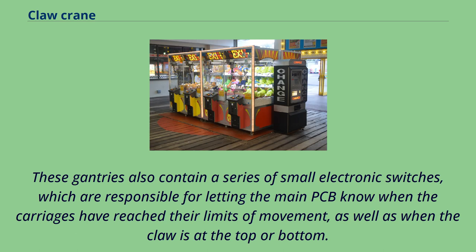These gantries also contain a series of small electronic switches, which are responsible for letting the main PCB know when the carriages have reached their limits of movement, as well as when the claw is at the top or bottom.